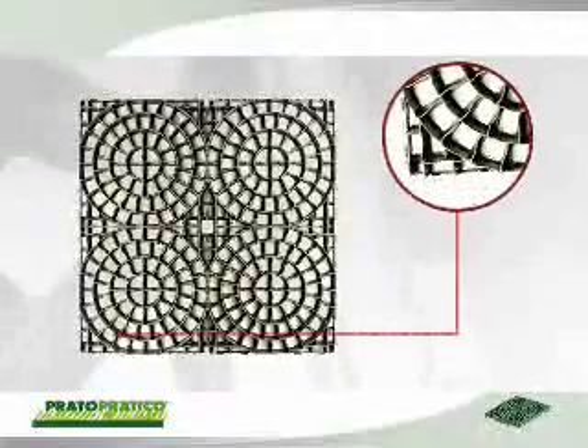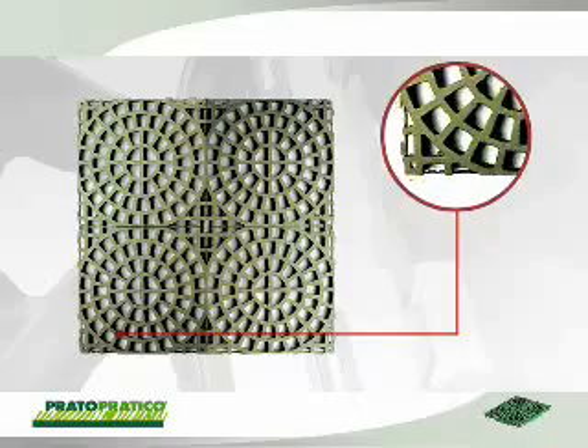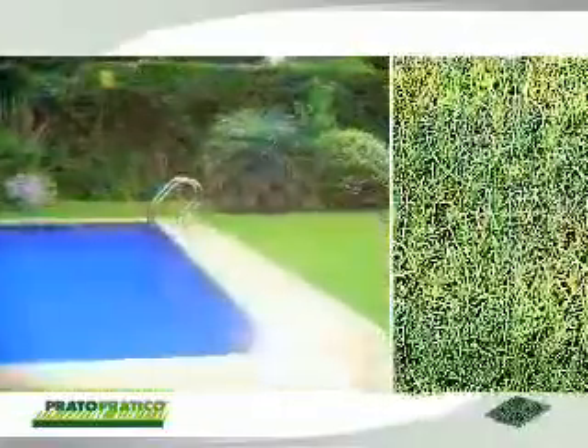It is also the only flooring that offers a double and interchangeable profile, thinner on one side and more prominent and ornamental on the other. In the latter case, the larger surface area and the absence of sharp corners make it possible to walk barefoot, so that the grating can be used for pool borders, beach paths and so on.